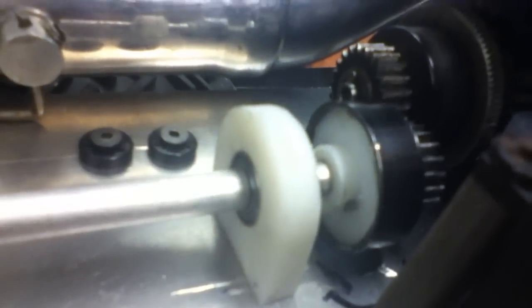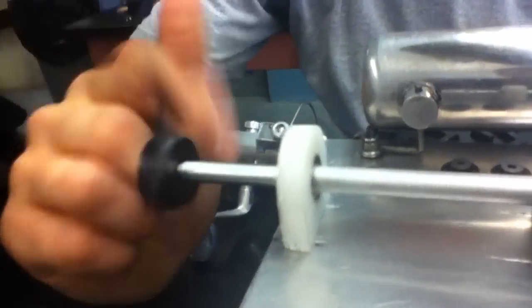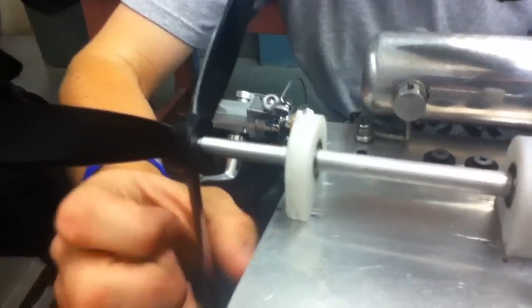Axle bearing towers that we made with SolidWorks and printed. Drax's bearings are in there. How about the drive shaft in here? All the traction bearing in the back. Propeller — eBay.